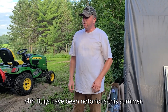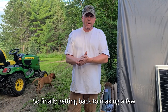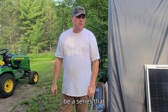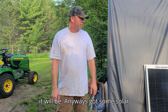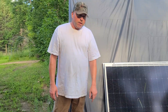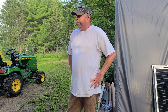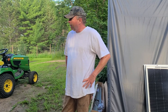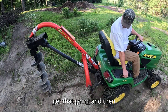Bugs have been notorious this summer, so finally getting back to making a few videos. This will probably be a series — not sure how many episodes — but we got some solar panels here that we're going to use to do a little upgrade to the solar backup system. Going to get a time lapse going while I'm drilling some holes.